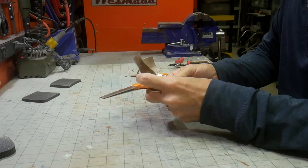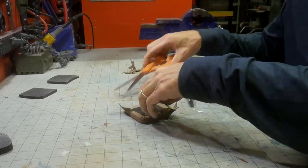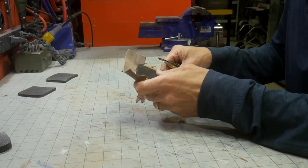I went with a simple wrap to get the material around the edge. Just make small cuts where the material makes a turn. If you pull it hard enough, it will move into place.